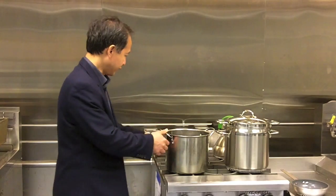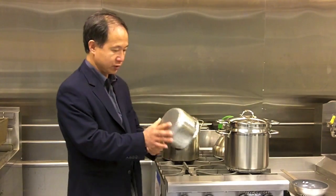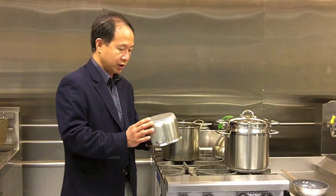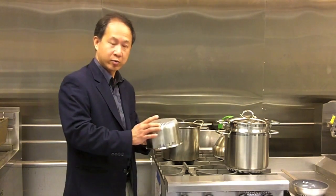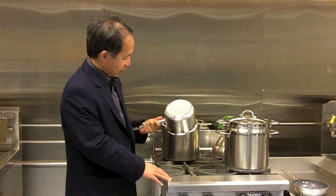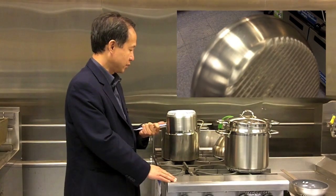What we try to do to improve that is using a heatsink on the bottom of the pot, like this one. You can see it's like what you see in a normal electronic computer, a microprocessor. And normally, it spreads the heat to the air and cools down the microprocessor.